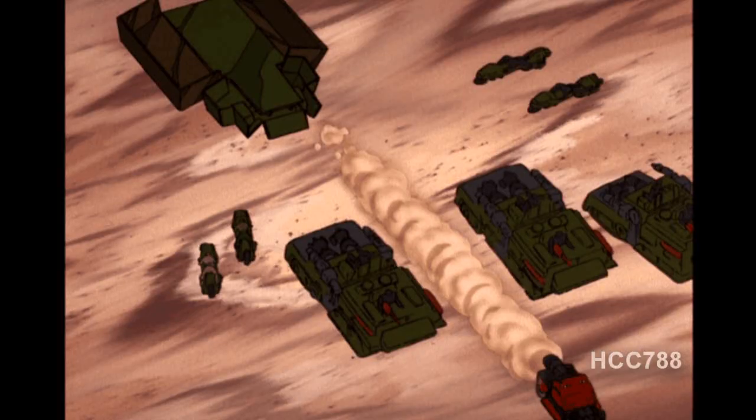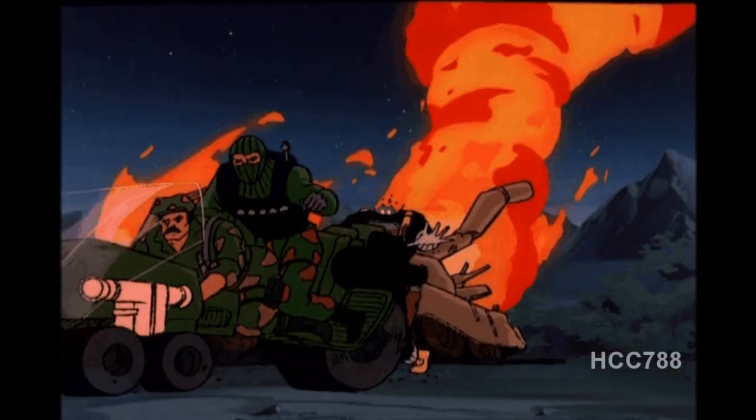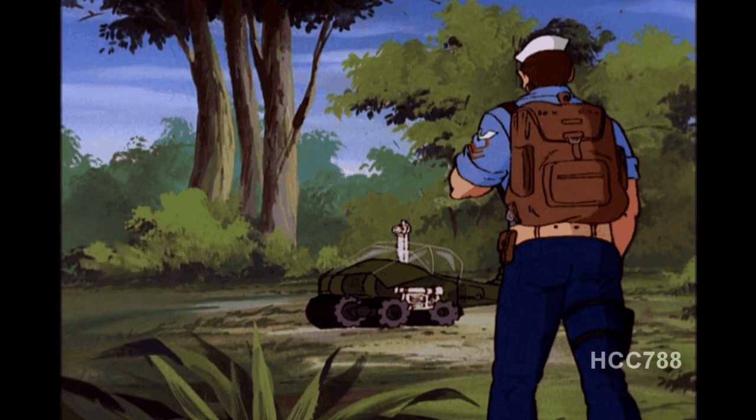Even though this is a small vehicle somewhat lacking in features, I do like the Recon Sled. It's not a top-tier vehicle by any means, but it has a few things going for it. Since it's a fairly inexpensive vehicle to find complete, you can army-build these pretty easily. Since it is in more or less military colors and doesn't look too futuristic, it can fit in with your other more realistic G.I. Joe vehicles. As far as its portrayal in G.I. Joe media, the Recon Sled did pop up in the animated series, though I don't think it appeared in the comic book.